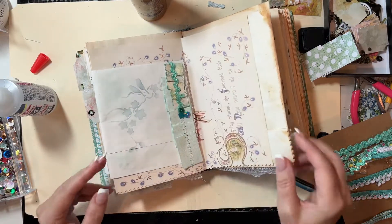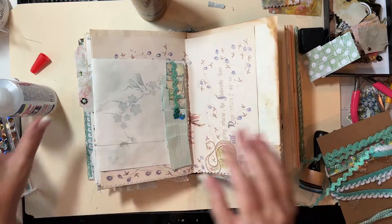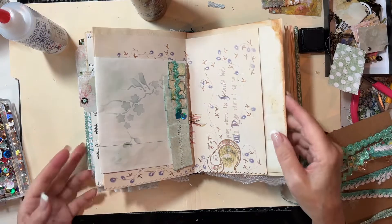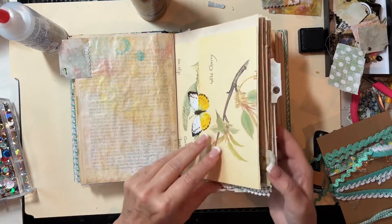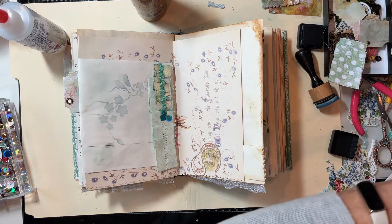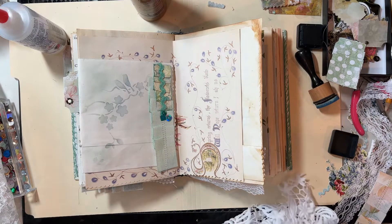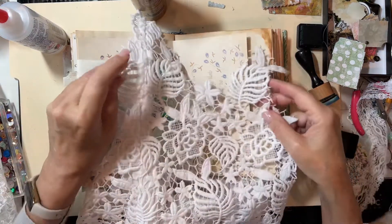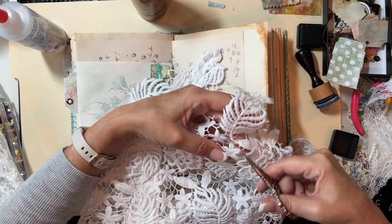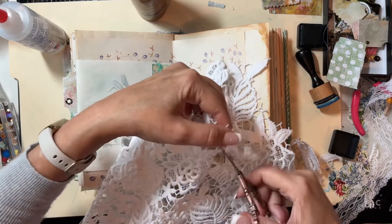Let me just let that sit for a minute. We are going to add something else on the edge here — it's time for some lace, because we're continuing to layer and we want the layers to come off the sides. I have this fun trim here — it's like a piece and what I do is cut out pieces from it, like this little flower part, and then embellish my pages with it.